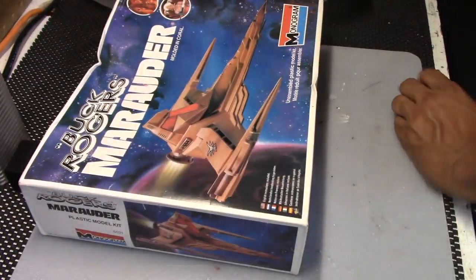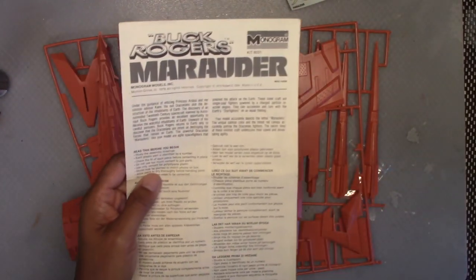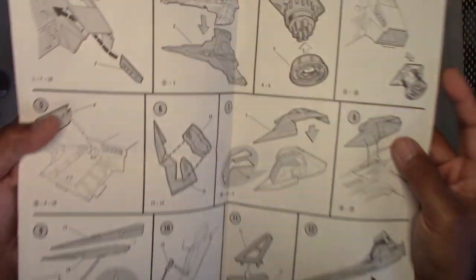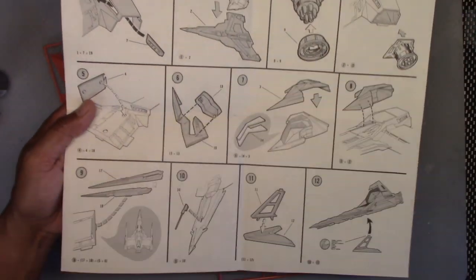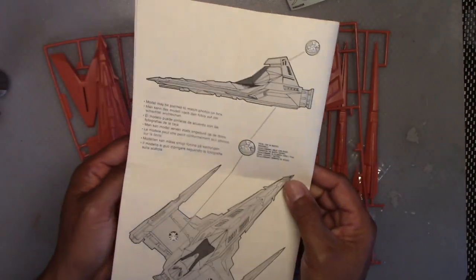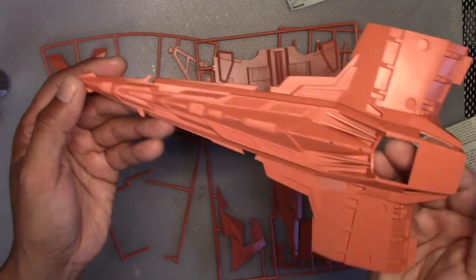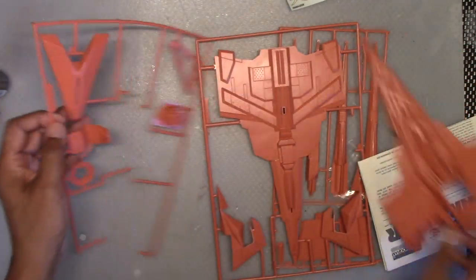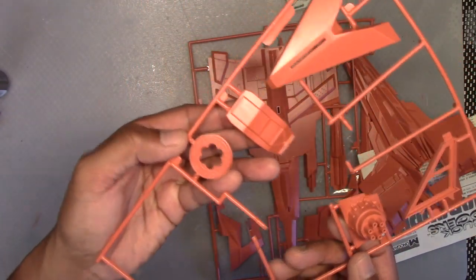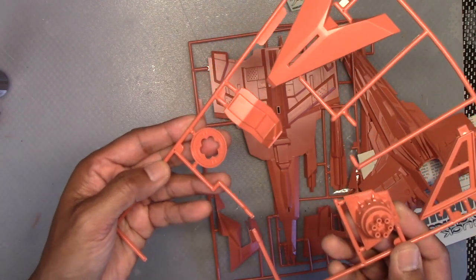So let's take a look. Take the shrink wrap away. Let me start off with the instructions. I'm just going to show you what comes with the kit here before I go into what I have planned for it. We've got pretty simple instructions that include 12 steps to assemble the model. We've got the main exhaust here, there's a stand, and we have a pilot seat. This is the only thing that is included in the kit for the cockpit - there's no instrument panel at all.